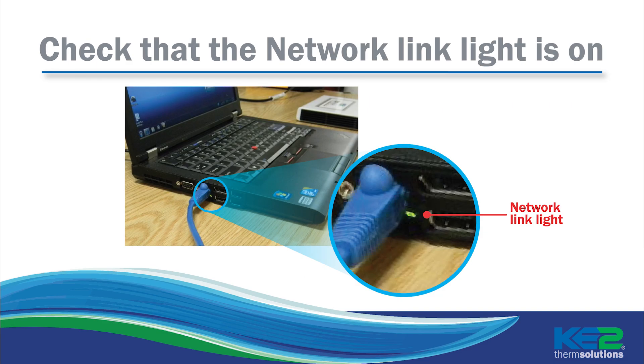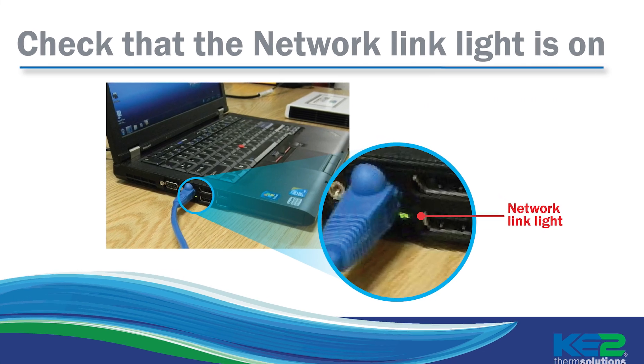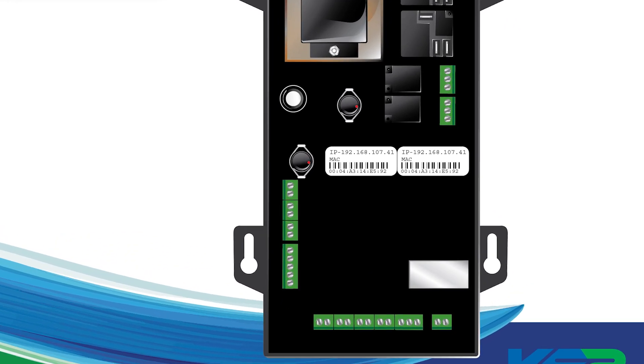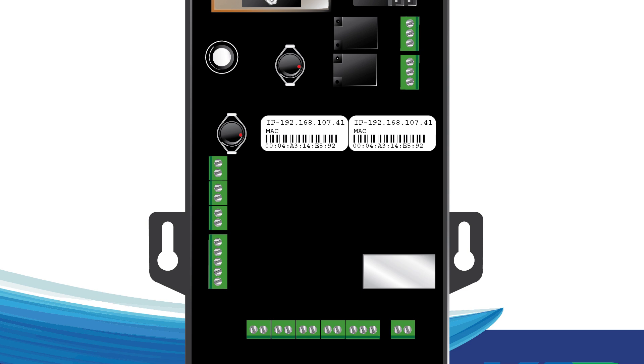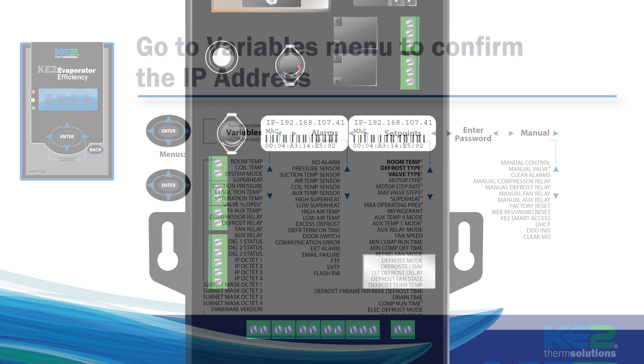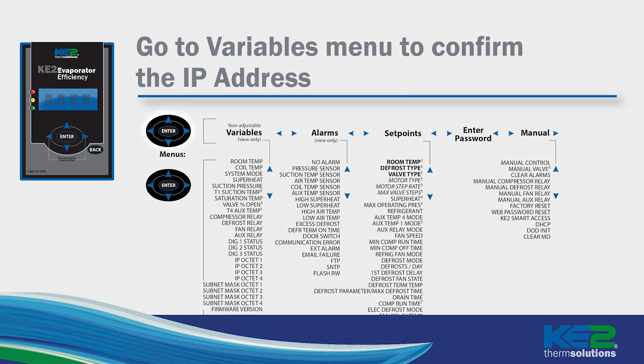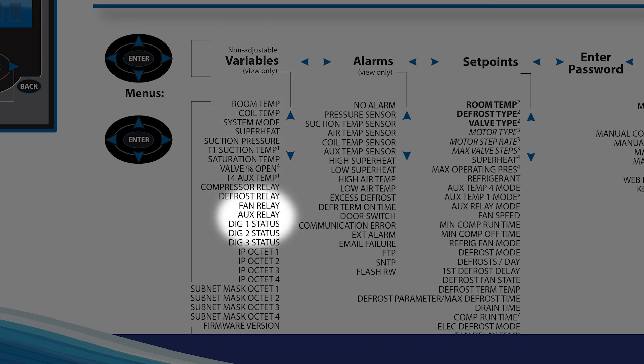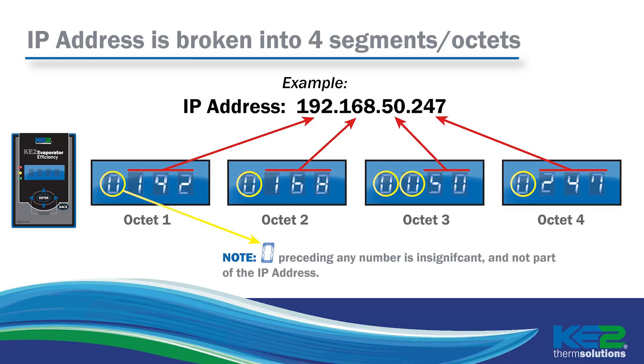Now check where you plugged in the ethernet cable and confirm that the network link light is active on your PC. Once that's all good to go, note the IP address on the back of the controller. But remember, if the IP address was previously changed, the controller's current address must be used. You can verify this from the front panel. Use the right arrow to find the variables menu. Press the up arrow 10 times to get to the first octet of the IP address — it will be broken down into four sections. The first set of one to three numbers are the first segment of the IP and so on. There are four segments or octets total.